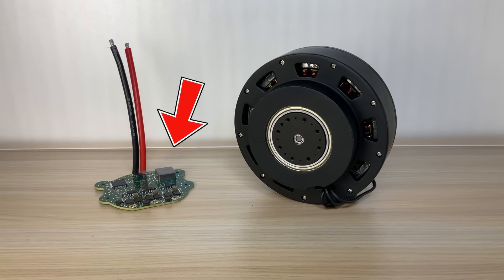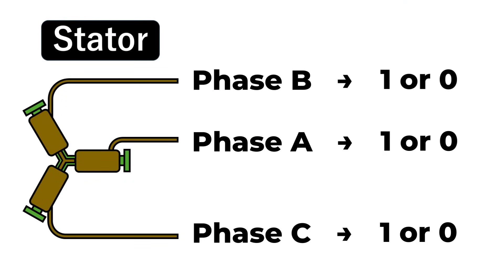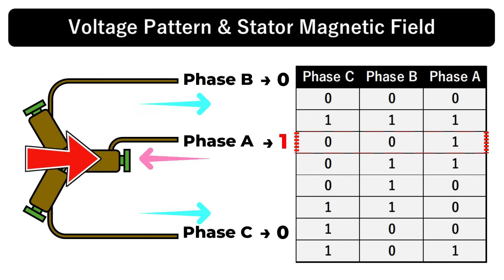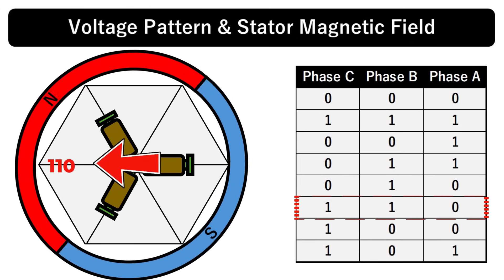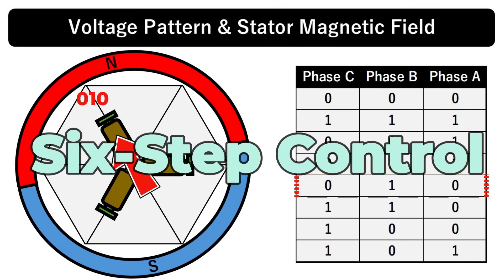An ESC is a device used to control the rotation of a BLDC motor. A BLDC motor has three signal lines, and by connecting each one to either VCC or ground, you can theoretically generate eight different stator magnetic field patterns. Among those patterns, 000 and 111 set all lines to either ground or VCC, creating no voltage difference, so no current flows and the rotor doesn't turn. If you activate something like 001, only one line is connected to VCC, allowing current to flow and producing a stator magnetic field. The rotor, which has its own permanent magnet field, then aligns with that stator field and stops there. By switching among the six valid voltage patterns in sequence, the rotor can be made to rotate continuously — this is known as six-step control, the most basic method of BLDC motor control.